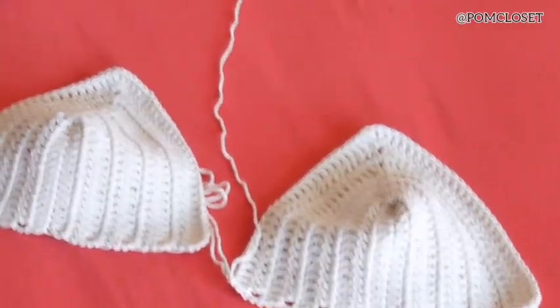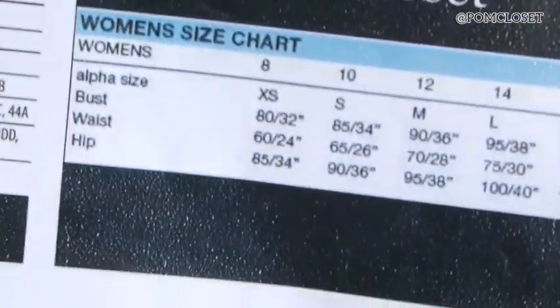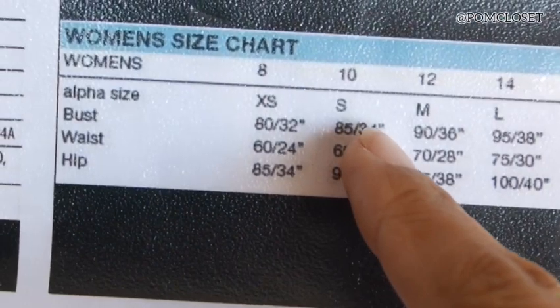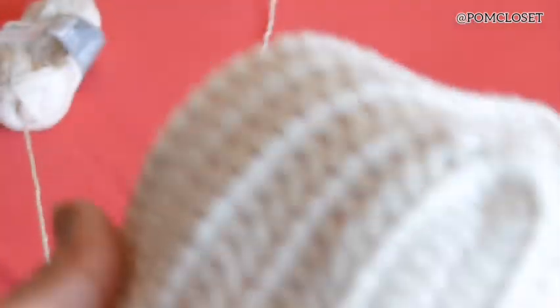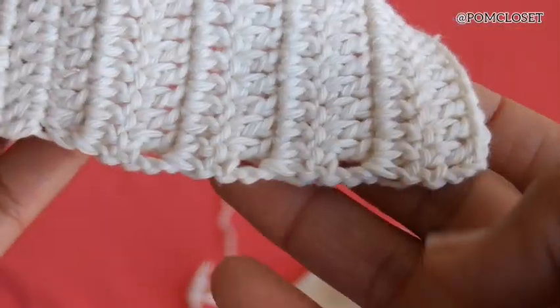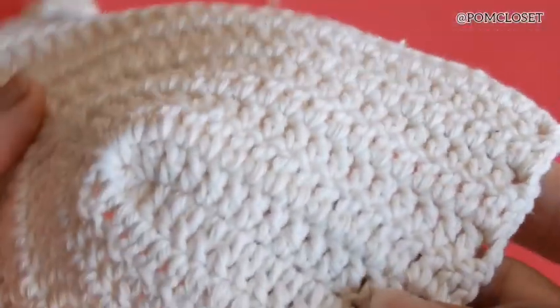You will need the measurement of the bust. I have the size chart of my Pom Closet. Today I'm going to be making size small. The bust is 34 inches, so we need to divide it by 4, which would be 8.5 inches. That is the measurement of this part here — the bra cups under the breast. I have measured this part to the other part, it's around 8.5 inches, and I ended up with 9 rows.